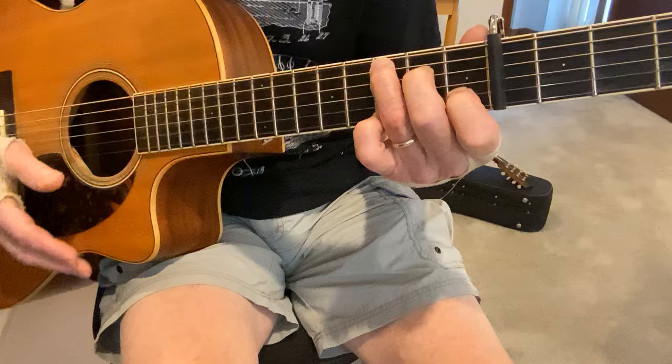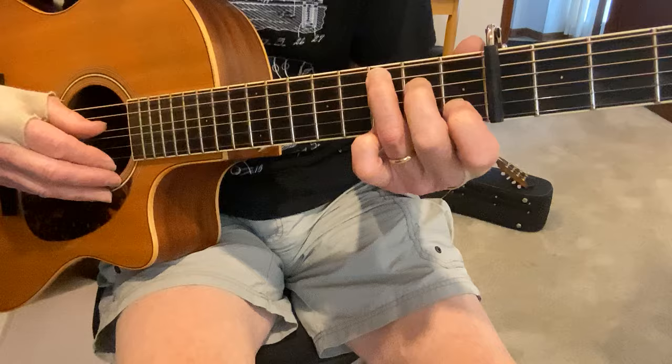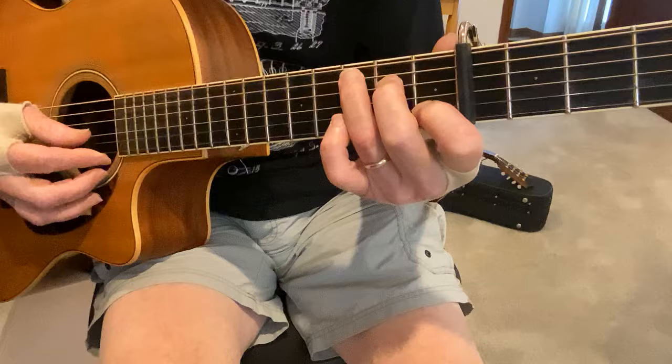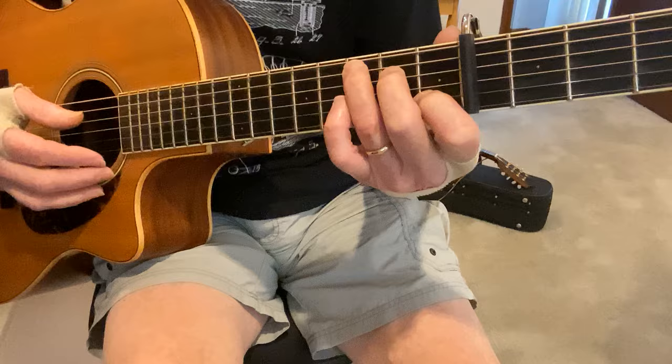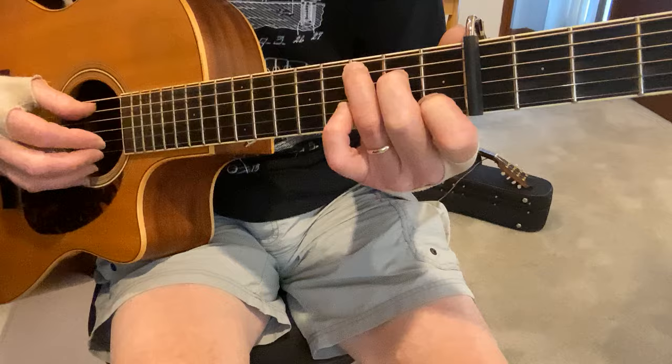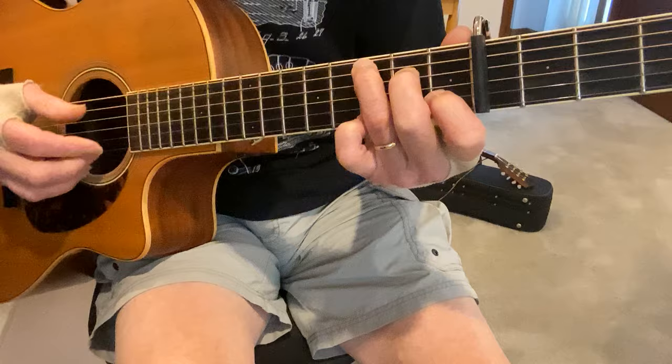We play the 5th string, strum, and hammer on to the 2nd fret of the 4th string. And then you're going to do the same on the G string. The trick is when you get to that G string — I'm keeping that finger down when I strum that chord, so it's a C6th chord, if you will. And then it's open G. So that's the lick in C.